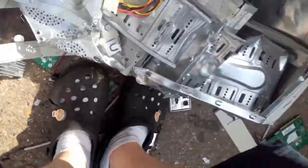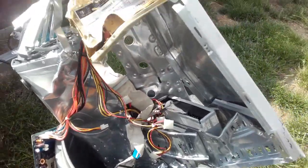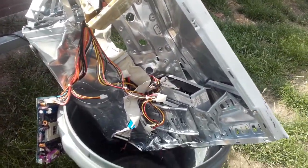For the clean up, I think this thing needs to be a little more compact.